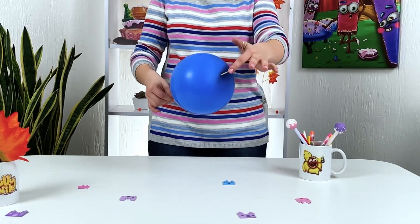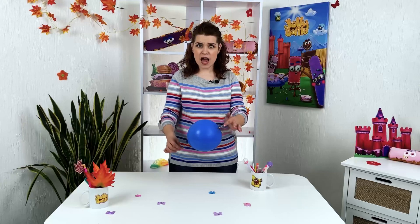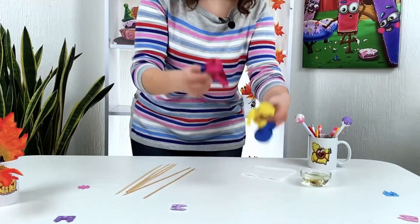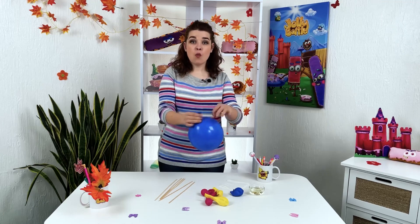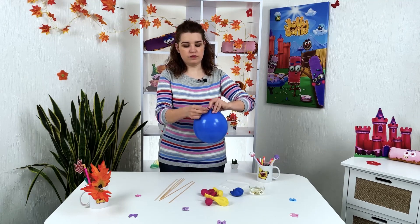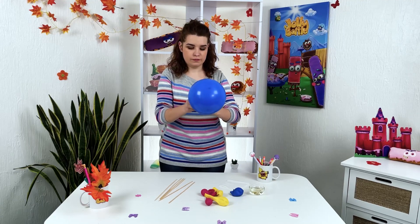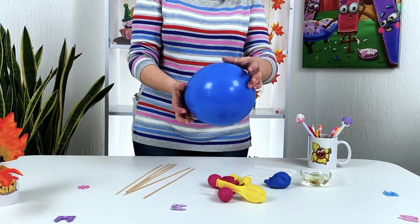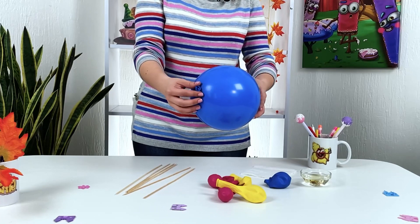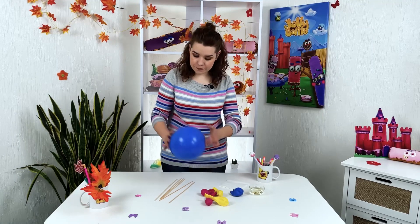The ball never bursts even if it has literally a skewer in it. Now, we have some lovely balloons. We inflate the balloon — I think that's enough. We can see that the bottom and the top of the balloon have more saturated colors. This is because in these places the rubber is not fully stretched, and that is exactly what we need. Set the balloon aside.